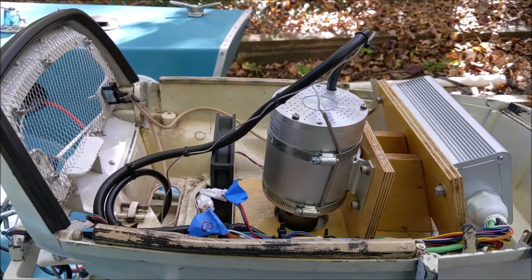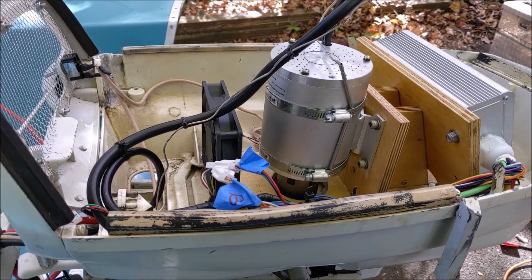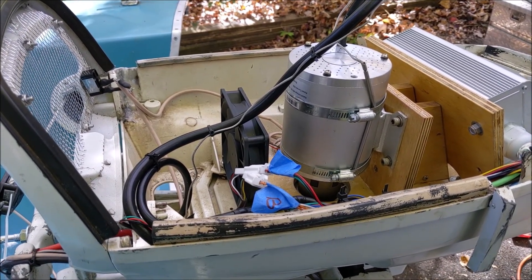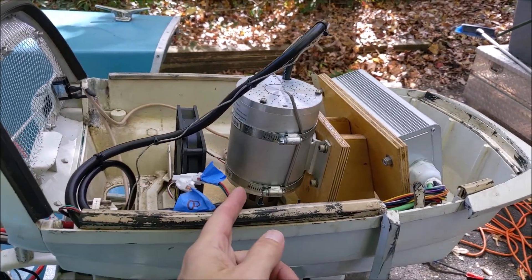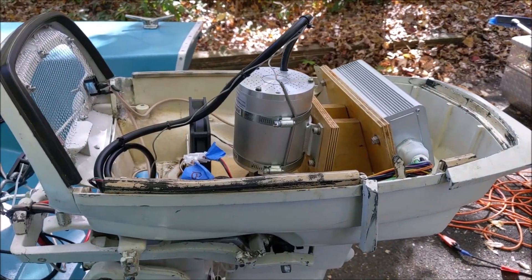Whether you make your own splines, whether you buy Lovejoy connectors - and this is the second set of Lovejoy connectors that I've picked up. These are much beefier, bigger than the ones I used on the previous build. So that coupler arrangement is the most challenging. The rest of the stuff you can kind of fudge your way through.